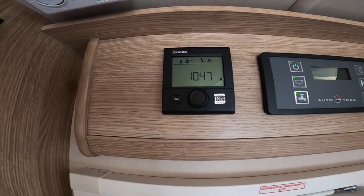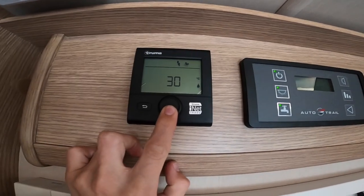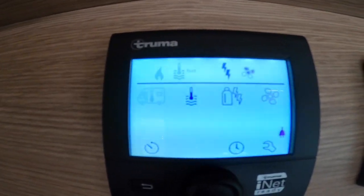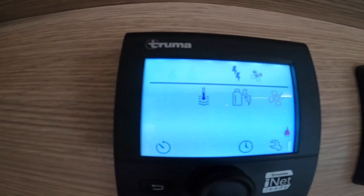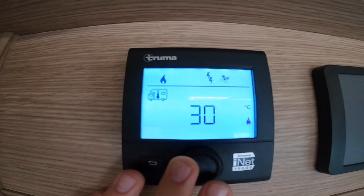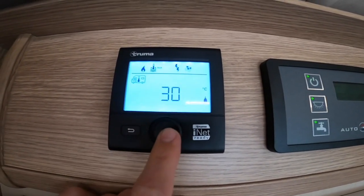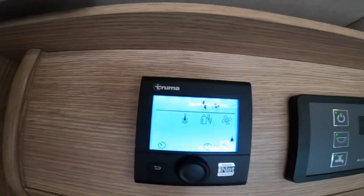To operate the Truma CP control panel — your heating and hot water — press and hold for a long press to turn off, and a long hold to turn back on. Click once to go into the menu. In the top left corner there's a picture of a motorhome with a thermometer, which sets how hot you want the inside to be. You can go all the way to 30 degrees being the highest, or all the way down to off. Press enter to confirm — for example, preset to 30 degrees of heat for the inside.